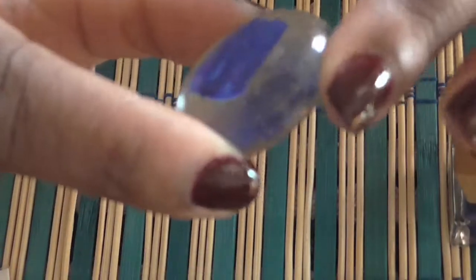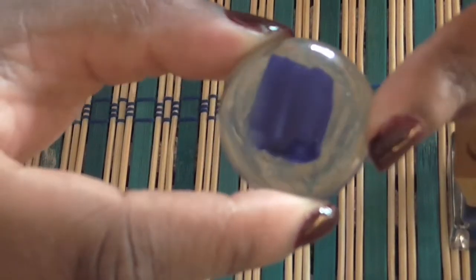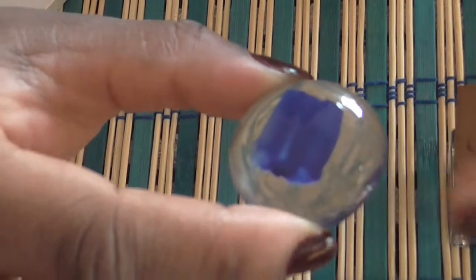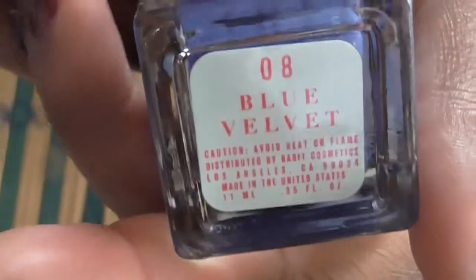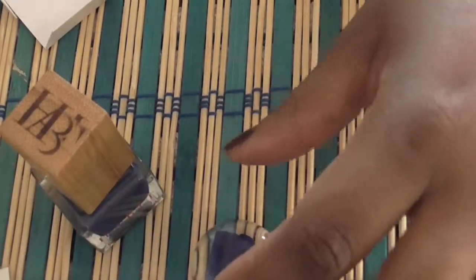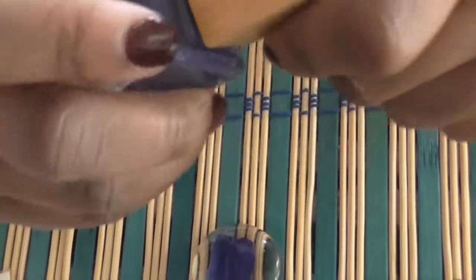I'm using one of these little stones — you can buy these at Dollar Tree, so you won't have to keep buying nail wheels if you want to do swatches. That's the swatch of the polish, and this is the polish itself. It also came with a little cuticle orange stick.